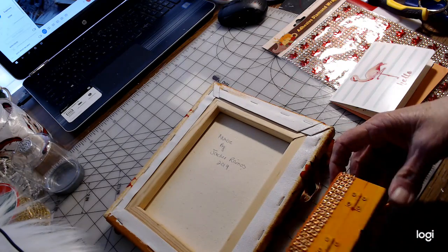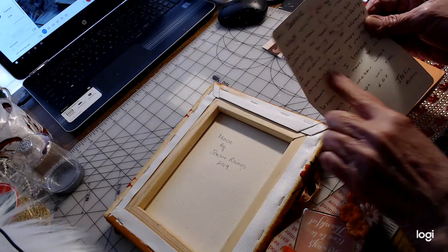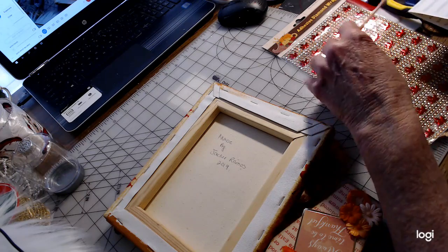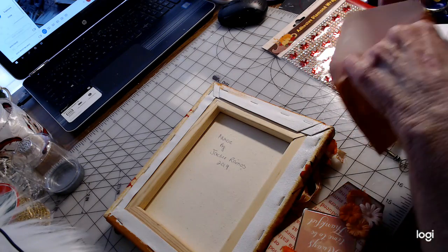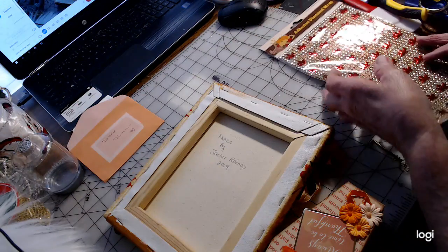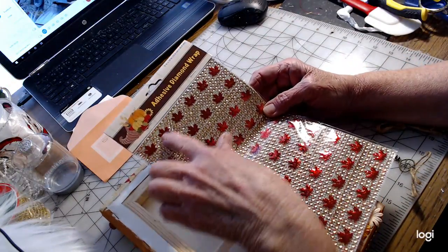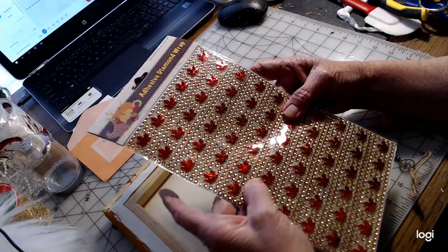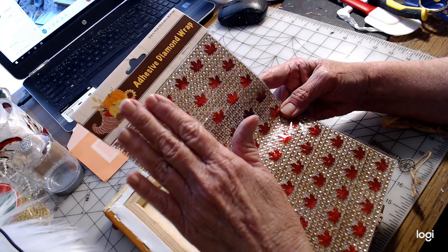I got a nice little card from her, and let's see on the left — we will set that right aside, it's so cute. Inside is also some of these fall leaves that are in more of a copper goldish type color with a gold mesh background on it, and they're very pretty.